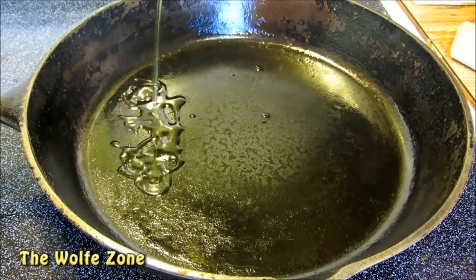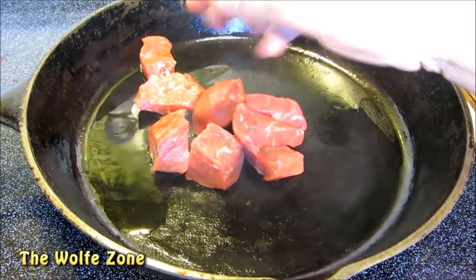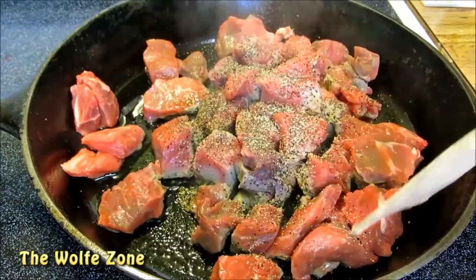Let's heat a little olive oil in a hot cast iron pan. Now I'm going to add some cubed up chuck roast. A liberal amount of salt and pepper. Now to add some color and some flavor we're going to brown the meat.